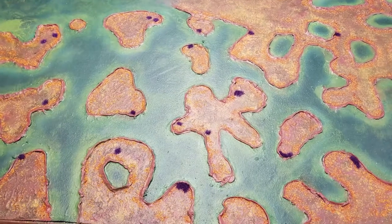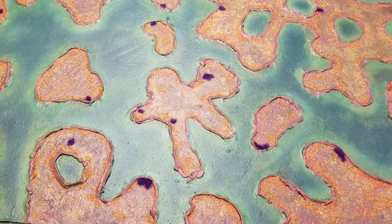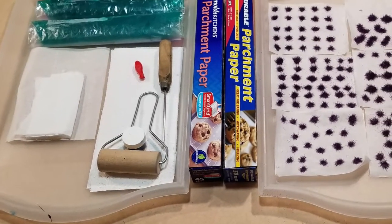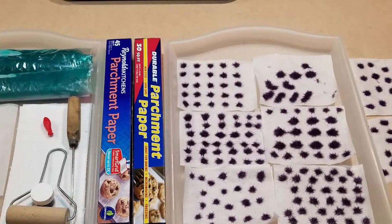That wraps up this episode. In the next episode we'll go over the grass tufts and the landscaping I'm going to do, including how I'm going to apply the silicone. I'm also going to touch a little bit on parchment paper — your friend or your enemy. You'll find out in the next episode of Space Swamp.